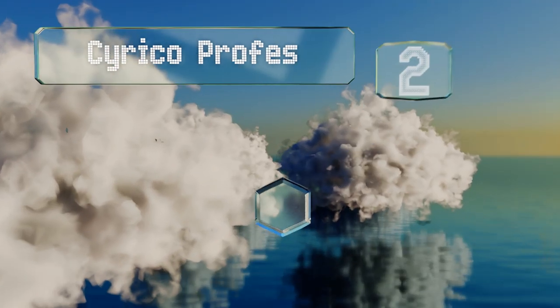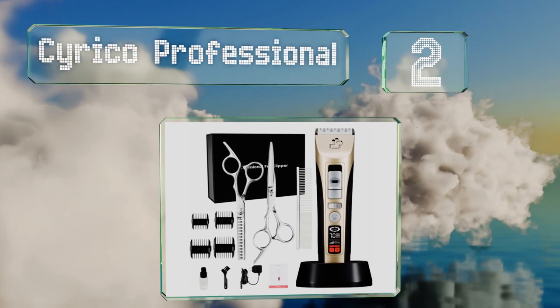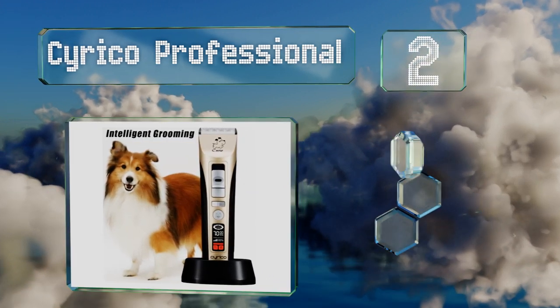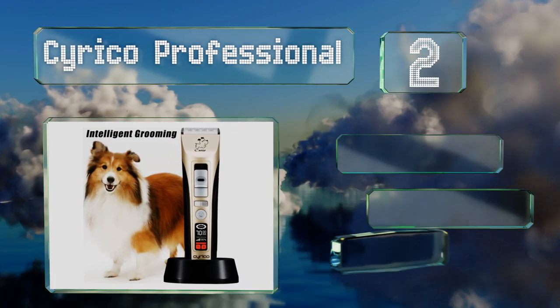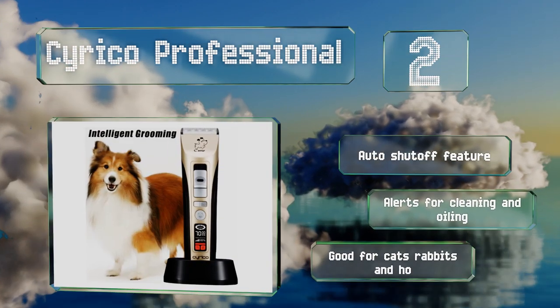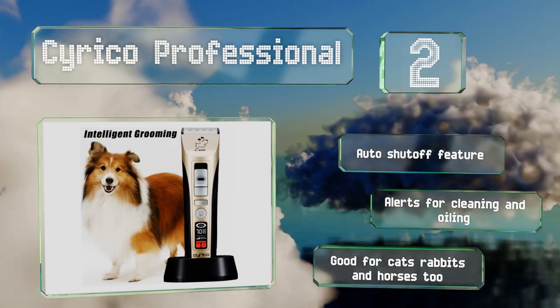At number two, equipped with a long-lasting lithium-ion battery and five speed settings, the Circo Professional is capable of running continuously for up to four hours on a single charge, making it an ideal option for grooming animals with particularly thick layers of fur. It comes with an auto shut-off feature and alerts for cleaning and oiling, and it's also good for cats, rabbits, and horses.